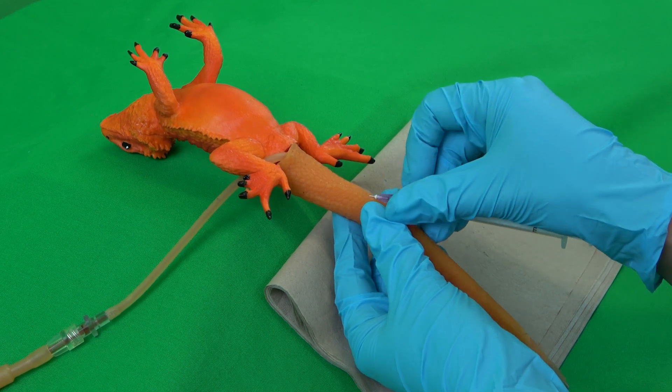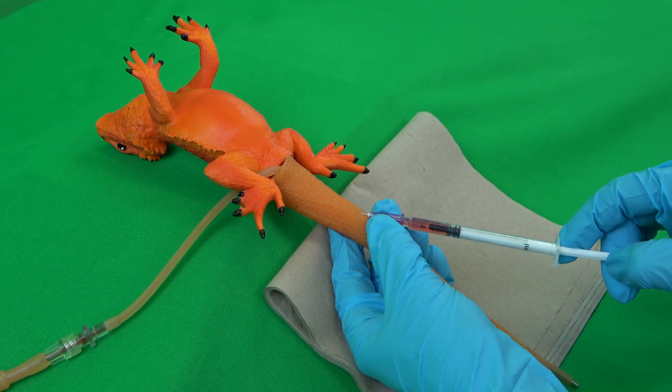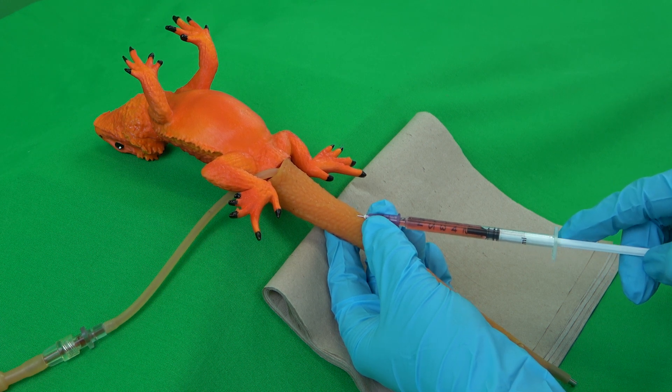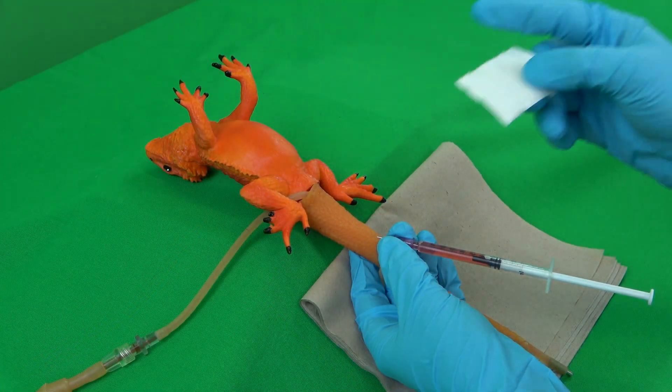While taking the blood sample, the cannula hub is to be fixated between the thumb and index or middle finger of the non-dominant hand. If the vein has been successfully punctured, the desired amount of blood can be taken. Often, no more than 0.5 mL are needed, depending on the measured parameters.